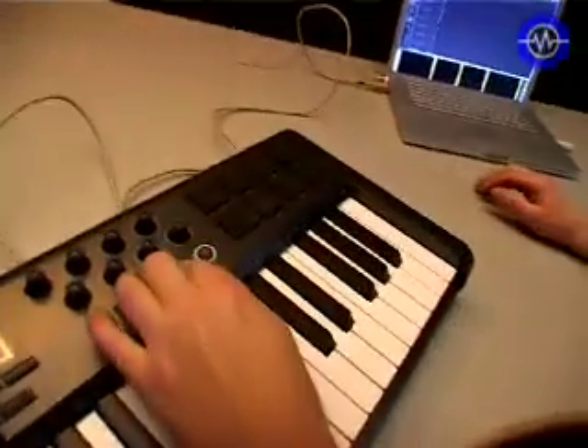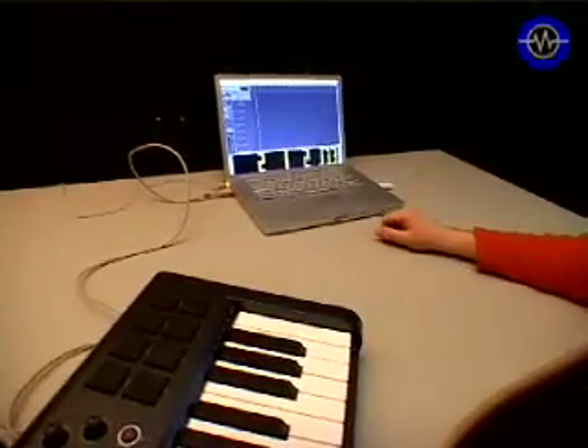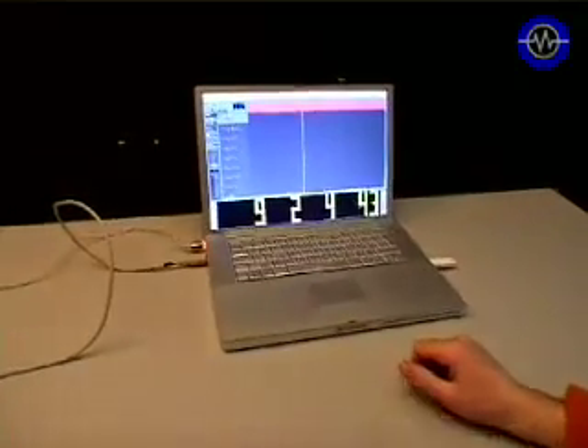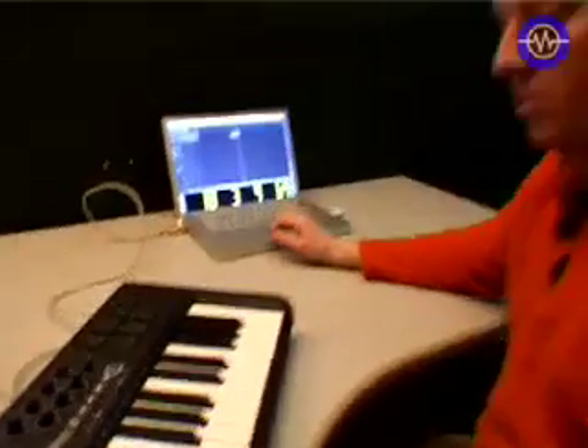Let's try the transport controls. Hit play — and there we go. Rewind, fast forward, and record — great. So that's all well and good; the transport controls work straight away in Logic without any additional setup.